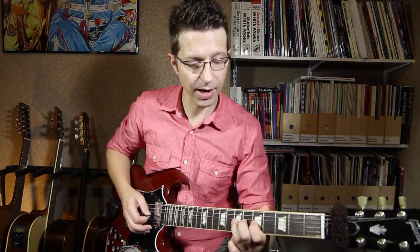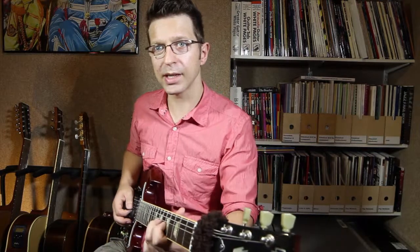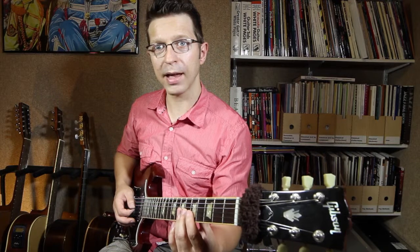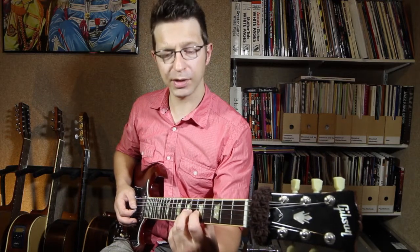When I bend up I've got something to push against — you're pushing against the fret. Notice my fingers, if you've seen from this angle, they're not square onto the fretboard, and they're not totally flat. They're at about 45 degrees.